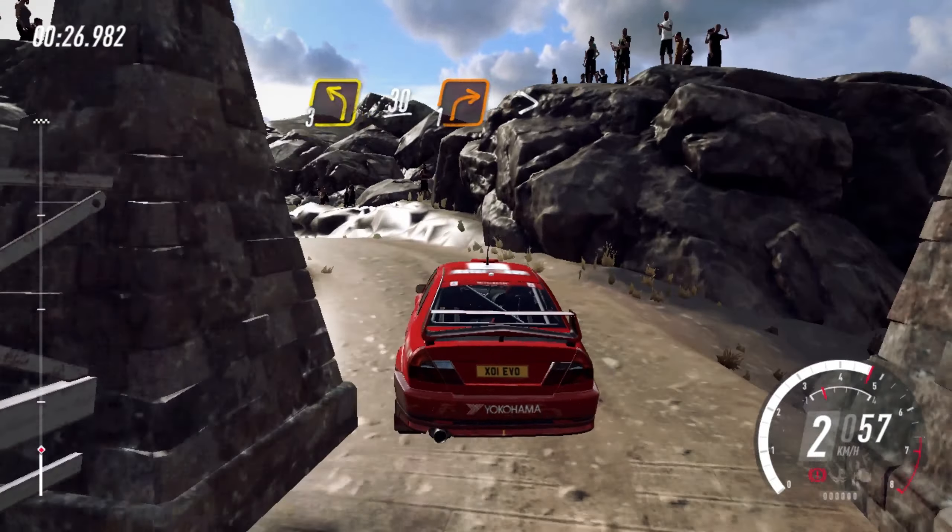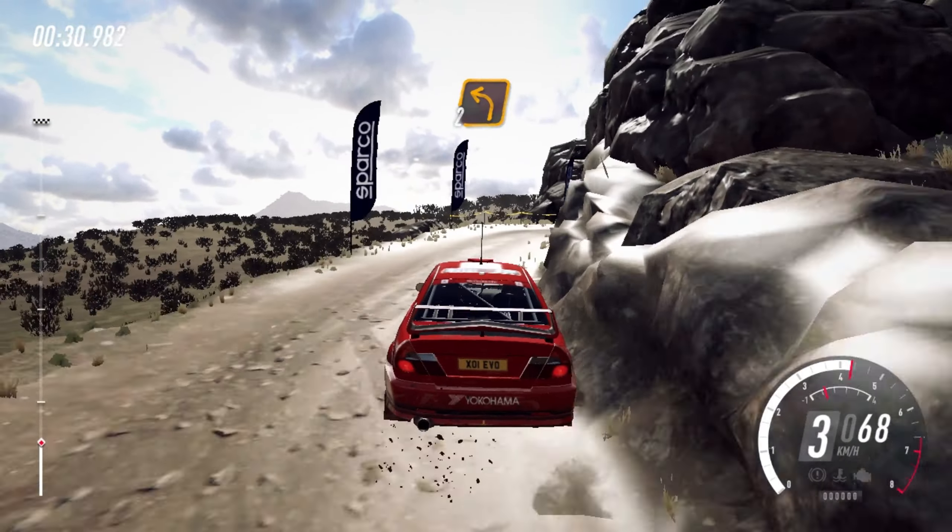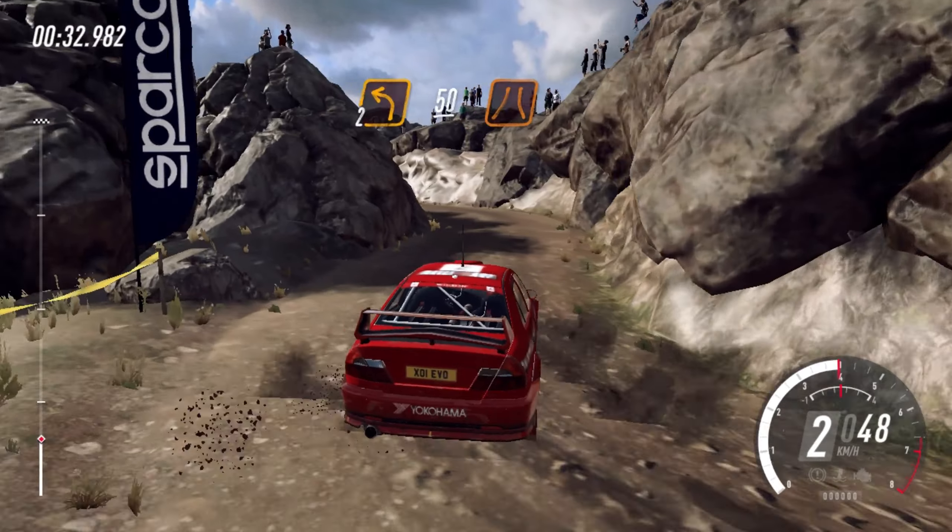Go. 6 left long, into caution, 5 right of a crest, a narrow bridge. Into 1 left, tightens, a small cut. 30.